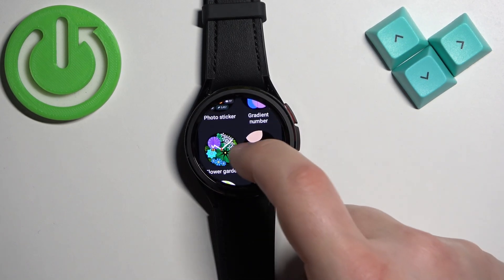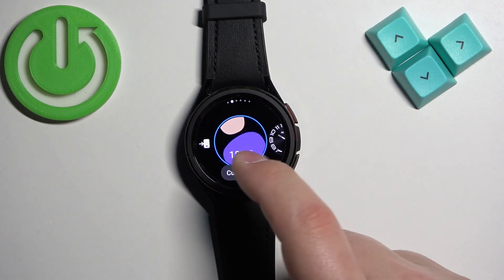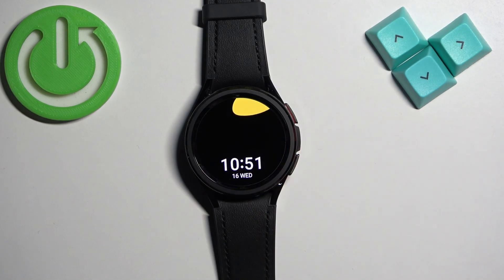Here scroll through the list, find the watch face you would like to use, tap on it to select it and it's going to be added to the list. And once you add it to the list you can tap on it to select it and apply it.